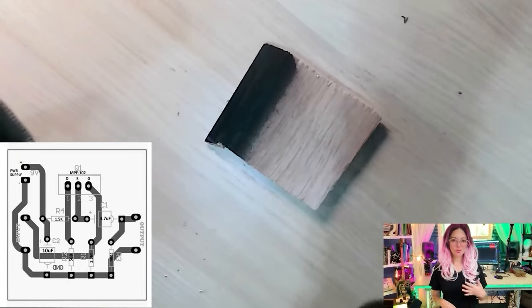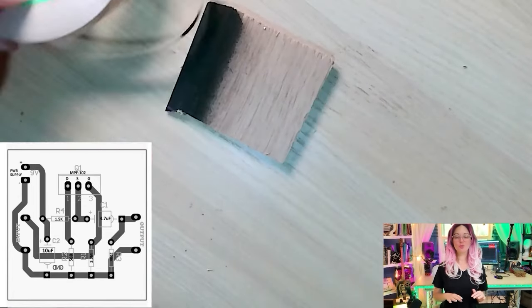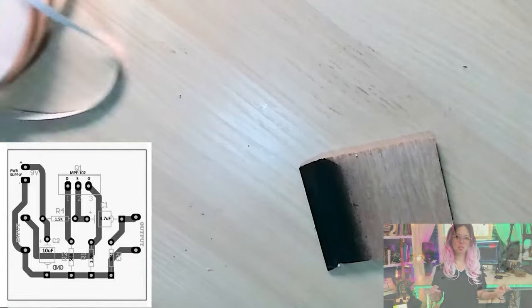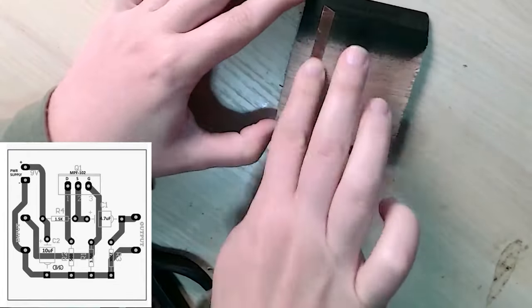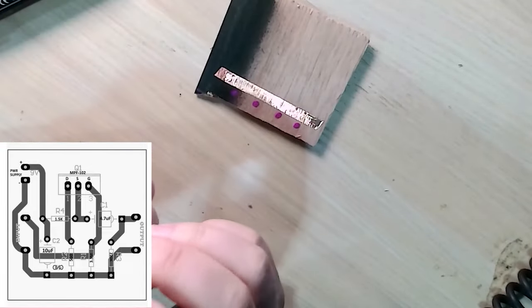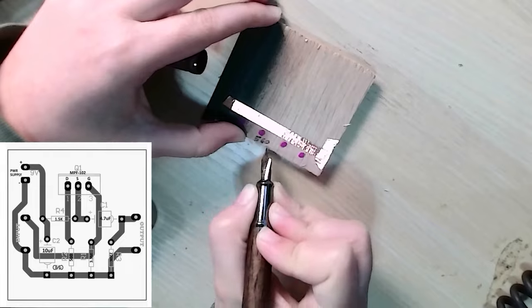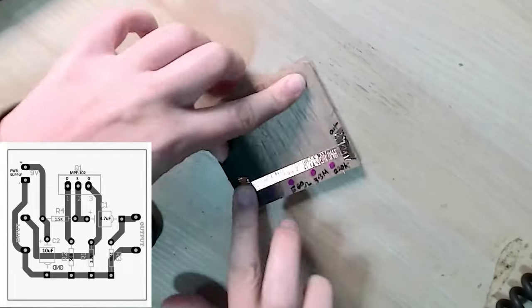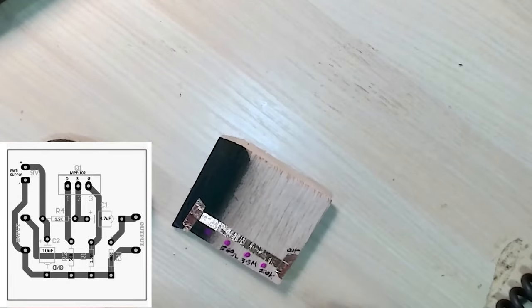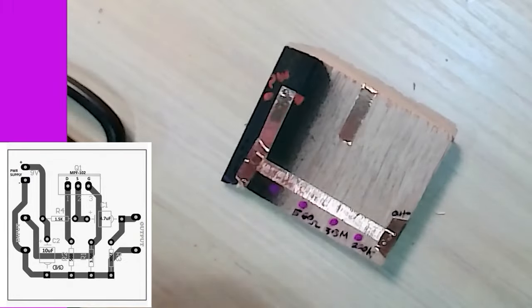I abandoned my breadboarding pursuit and turned to the PCB design in the homemadecircuits.com article. I don't own a PCB printer, but the circuit layout is simple enough to recreate on a piece of scrap wood with copper tape. The scrap wood was cut to fit inside a wooden box from my local dollar store, which would be my preamp's enclosure. I reproduced the PCB's conductive lanes using copper tape, applying it as smoothly as possible and labeling the location of component conductors as I went. Make sure overlapping segments are making good contact with each other.